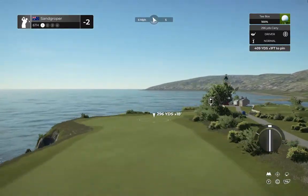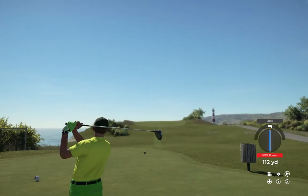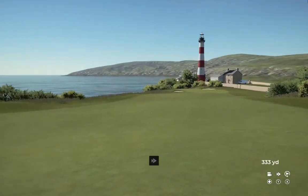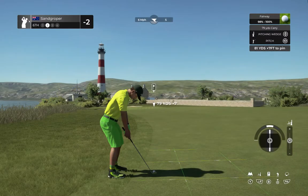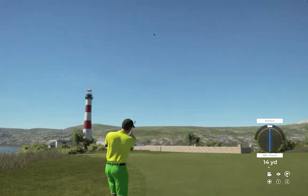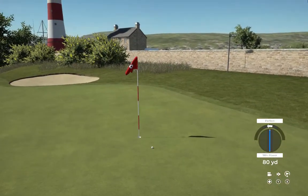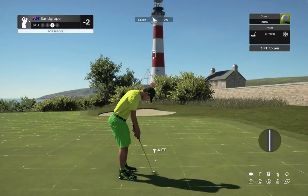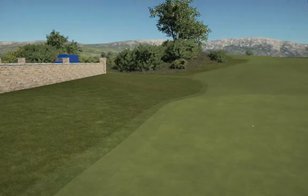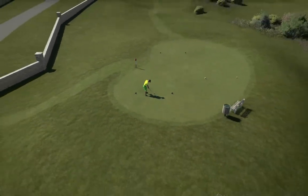Managed to bring things down to two under after that one. Teeing it up on a par four. Looks like we're heading to the fairway here. Okay, second shot on the sixth. Oh yeah, this one's heading for the green. Well played — here comes a three-footer. Let's keep her going — that's two birdies in a row, let's have a third.